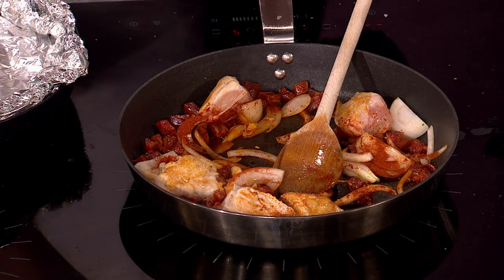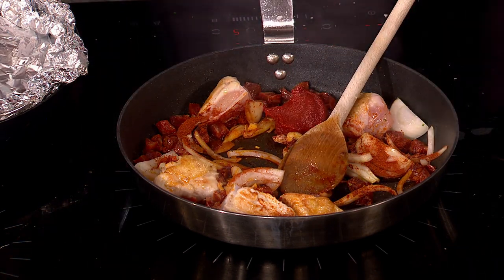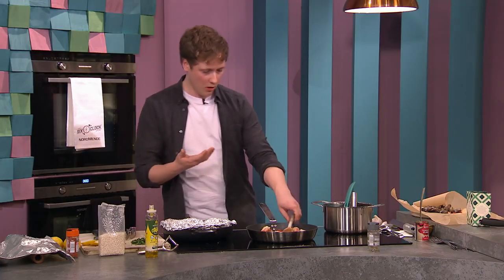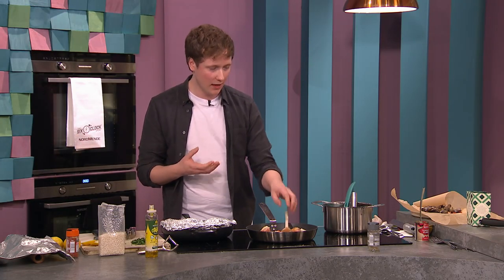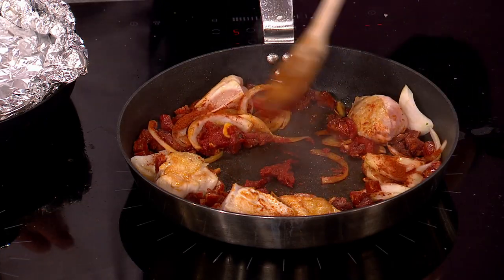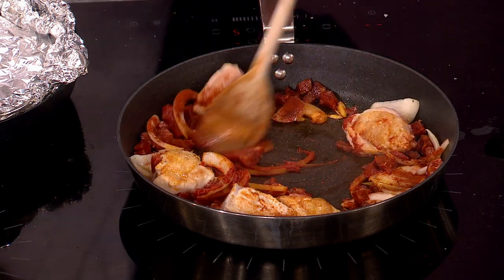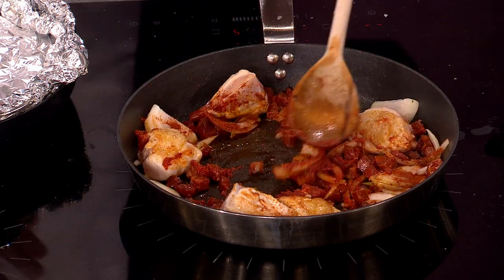Next is tomato puree — about a tablespoon. There's nothing worse than adding tomato puree and getting grainy lumps through it, so the best thing is to stir it around on the bottom of the pan. That removes any lumps and brings the flavor profile out naturally.